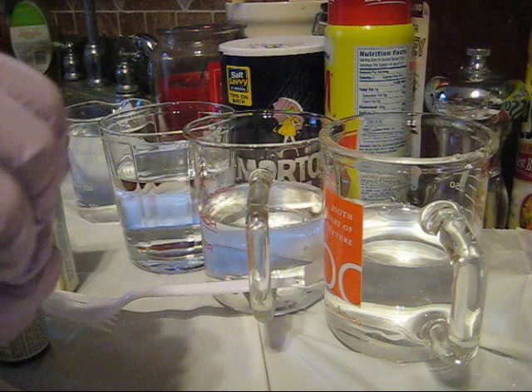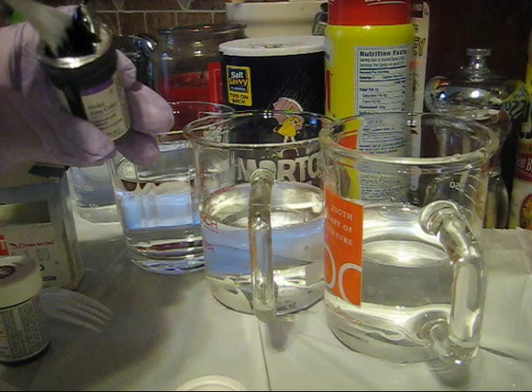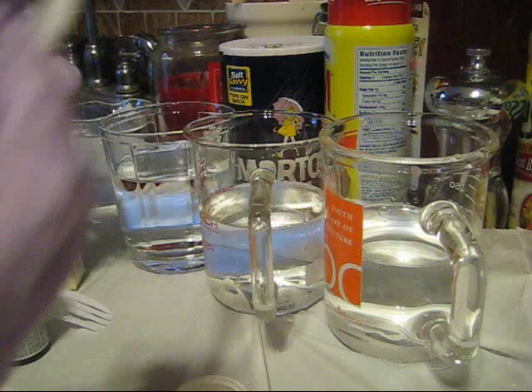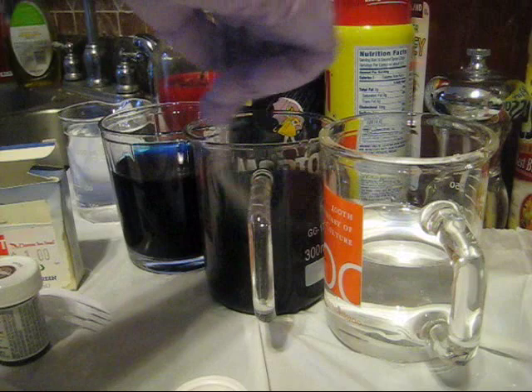I'm going to use this Wilton's Paste that I recently purchased. The paste is very concentrated, and so a little bit goes a long way. But I did not get a little bit—I got a lot of it. So we're going to add some of this to one and two. Look at how deep that color is.